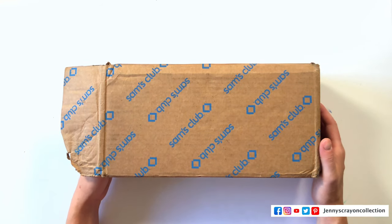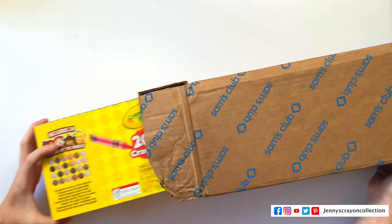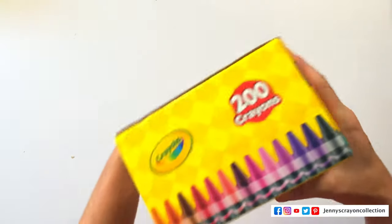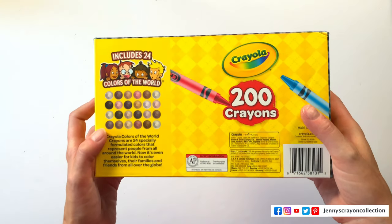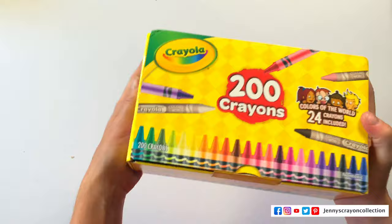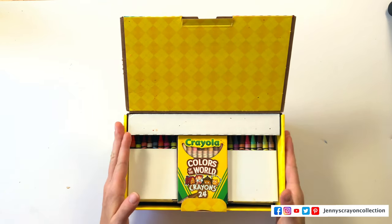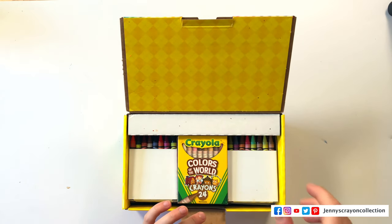This box of crayons you can only get from Sam's Club right now — I don't know if that'll change — which I thought was interesting because Sam's Club requires a paid membership. So we have our box of 200 crayons. The sides are decorated with all the crayons, which is super cute. The bottom has information about Colors of the World. It's kind of like the 120 box except twice as wide, which is really promising. Let's see if they've included unique colors or if there are duplicates.